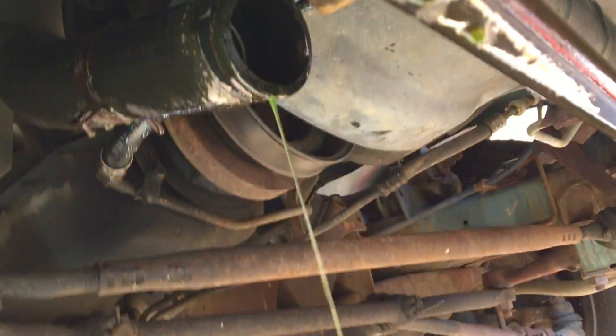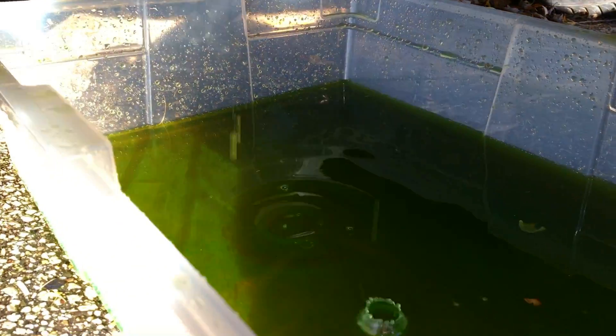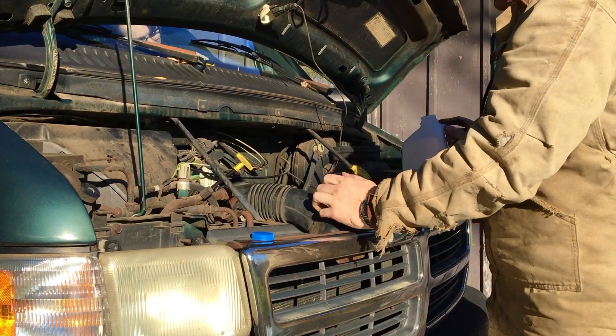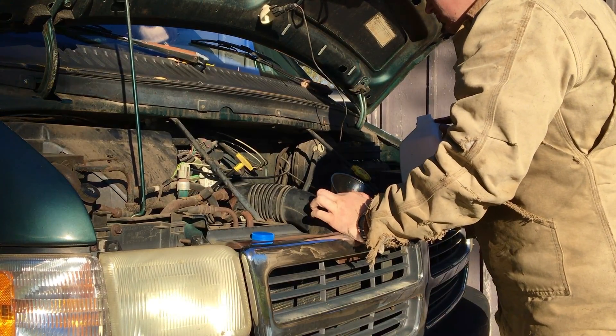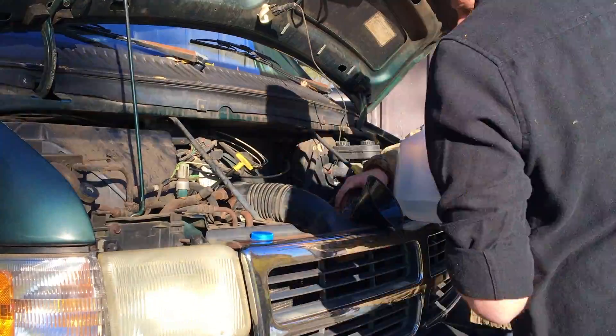You can see the lower radiator hose draining out the remainder right now. We've got a little bit of water. We're going to go 3, 2, 1.